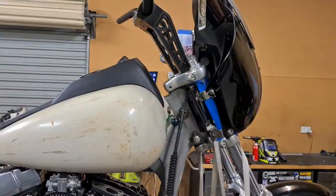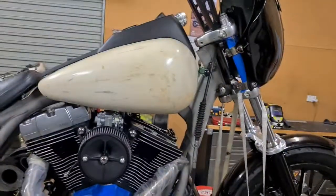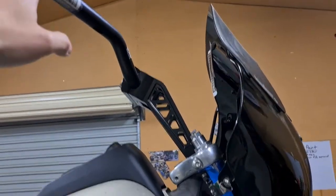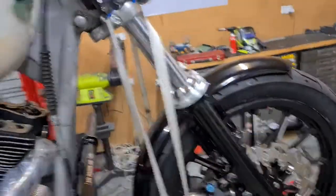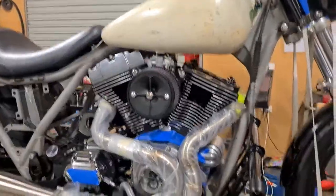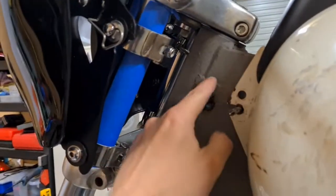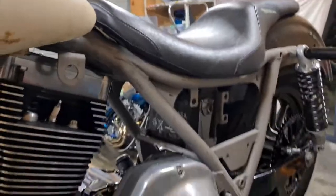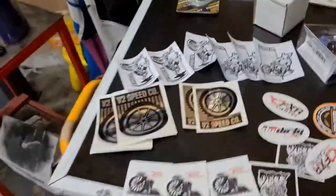The next steps for me are to measure the throttle cables and brake cables to make sure I order the right ones, then strip the bike down. I need to weld up all the bits and pieces I've modified on the frame — weld that up properly, weld all these little bits and pieces like that centerpiece — and then we're good to go.